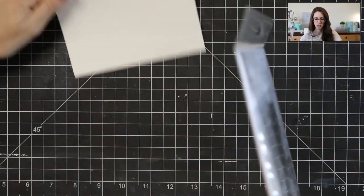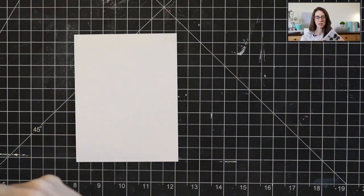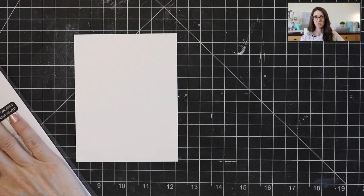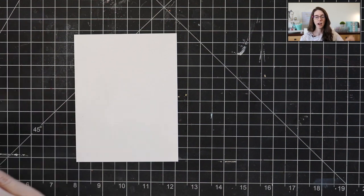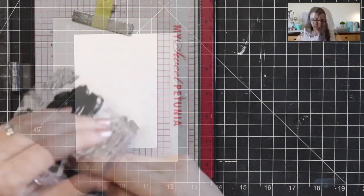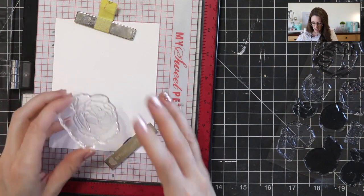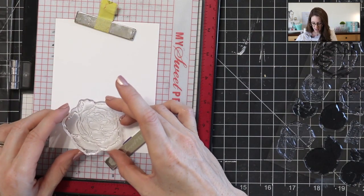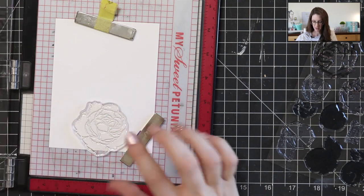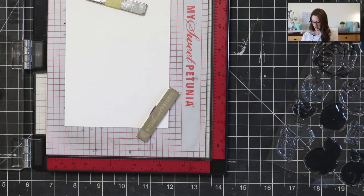I'm going to start by grabbing one of these pre-cut card fronts from scrapbook.com. They're already pre-cut to an A2 size — four and a quarter by five and a half — perfectly sized for you. So I'm going to start with this beautiful rose. I have an idea in my head how I want this all laid out, so I'm going to start by adding my rose down on the bottom and stamping that out.